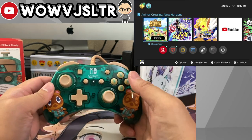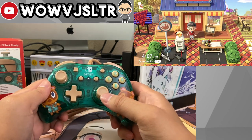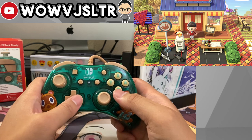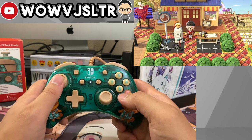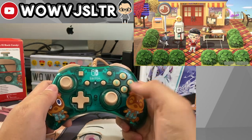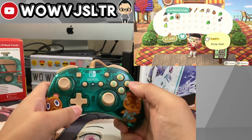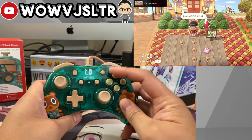Right off the bat, the first thing I have to get used to is that the plus and minus buttons are located underneath the capture button and the home button — usually on controllers it's the other way around. But so far everything's working: D-pad's working, the left analog stick is going, there's not much of a dead zone, it's pretty responsive. Tried Y, tried B — B is to run. Got my backpack up with X, pressed B to cancel. Everything so far is working well.